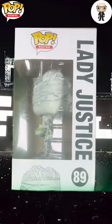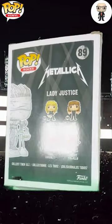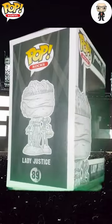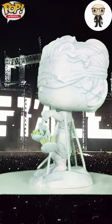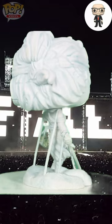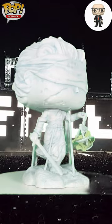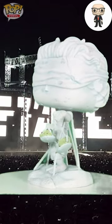The Lady Justice Funko Pop comes in a striking box that instantly catches the eye with its metallic tones and album-inspired design. The front window display offers a clear view of the figure, highlighting its intricate details. Once unboxed, the statue stands out with its beautifully sculpted blindfold, scales, and broken chains, each element carefully crafted to invoke the powerful imagery of the album. The gray tones and weathered finish give it an authentic stone-like appearance that Metallica fans will appreciate.